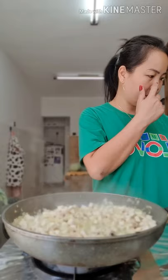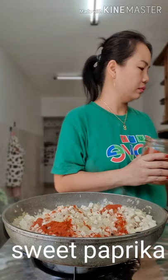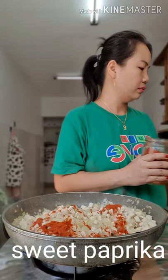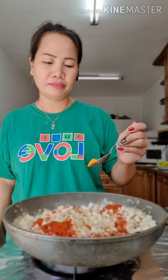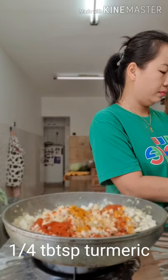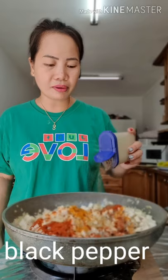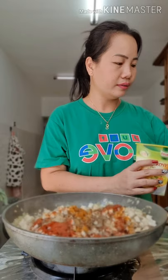Maglagay natin ng tatado. Isang kutsara. Tapos ito po, ayro lang gulaw po. Pilipino ako, dito natakos sa Pilipinas. Kaya siguro mga isang kutsara.